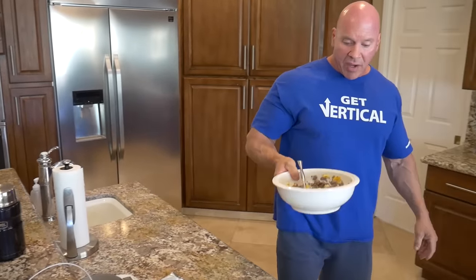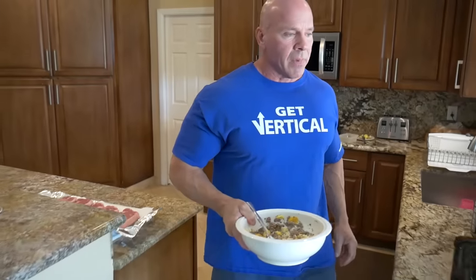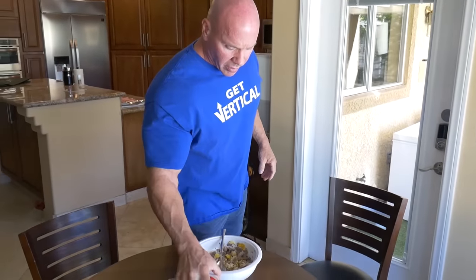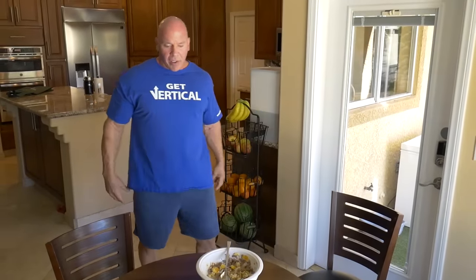I might make two thermos meals if I have a longer trip, but it's only a two-hour flight. So now I've got my monster mash, my whole lunch here — monster mash, carrots, yogurt, orange — and I'll sit down and eat that.